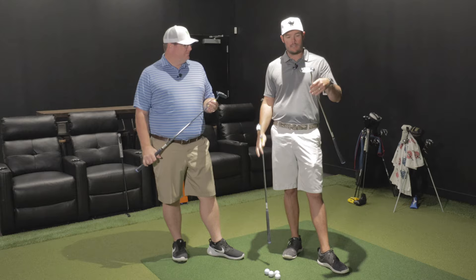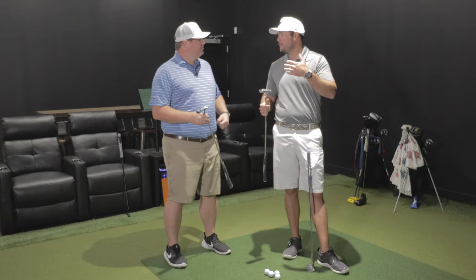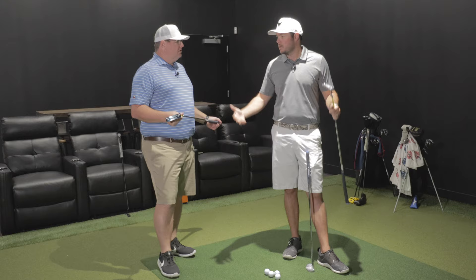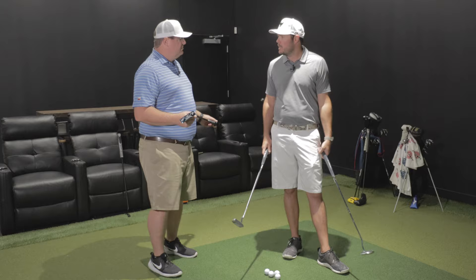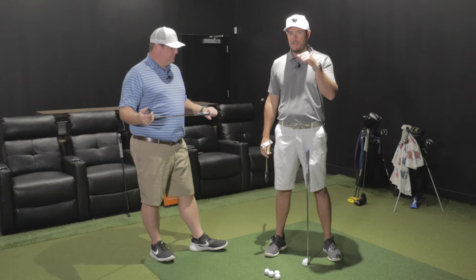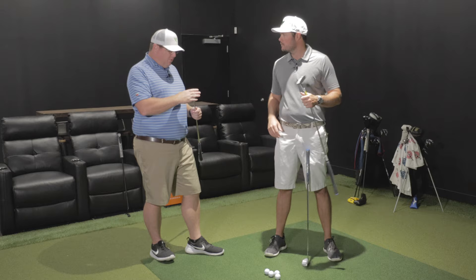Really good putters — milled face. From a consumer standpoint on price, they're coming in at retail right about $299, which is kind of right in the good putter range. For frame of reference, Scotty Camerons are $350 to $399 depending on the head. Your Odyssey triple tracks, stroke labs, those are running in the $250 range. So it's right in the middle — where it needs to be for a milled putter.